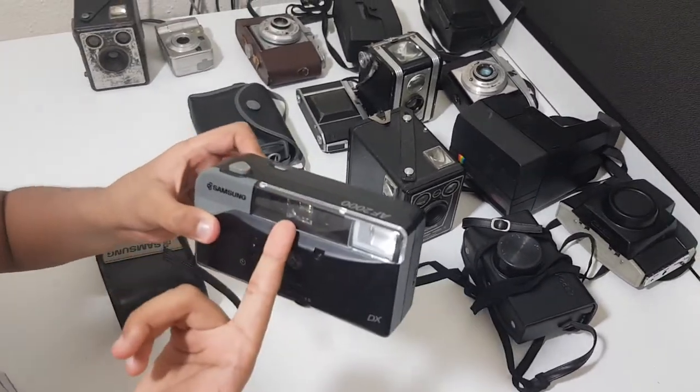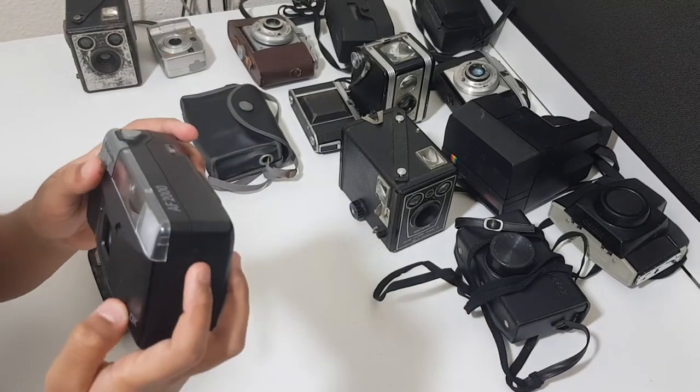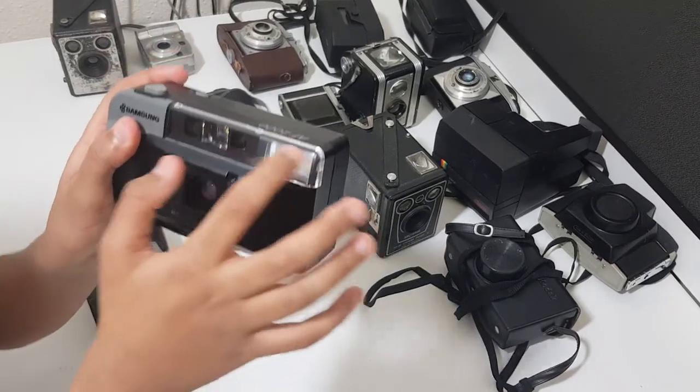I think when you take a picture, this light also flashes over here. You can also see where you're taking the photo in this little gap over here.